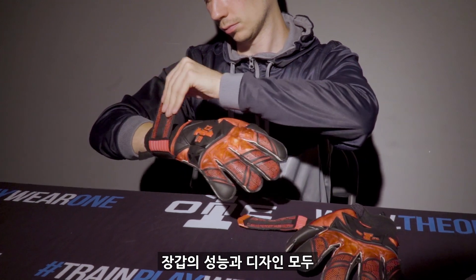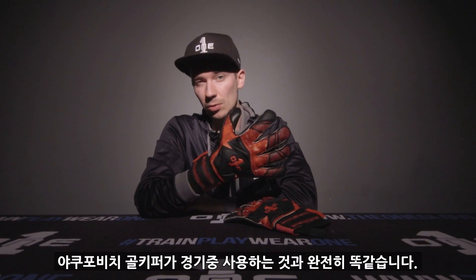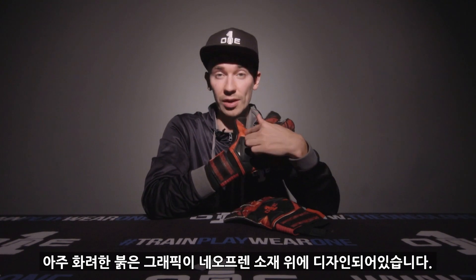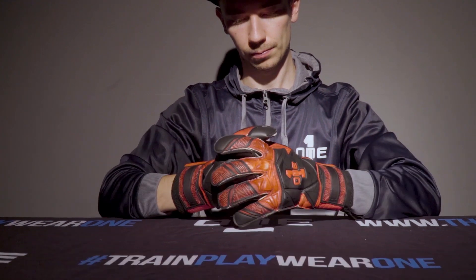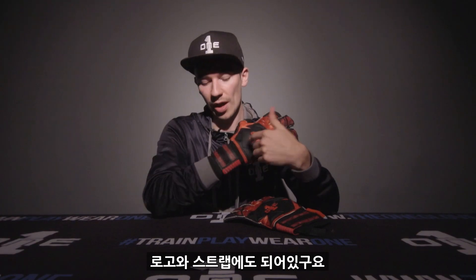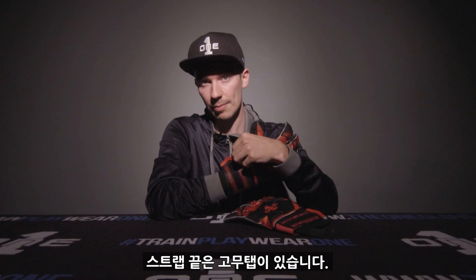The spec, the look, the design is all him and it's the exact same model that he will be wearing. It's a black and red design with this lovely red graphic on the neoprene. We've also got the red detailing on the fingertips, the logo and the strap as always, including the rubber tab here.